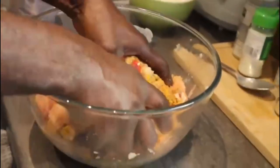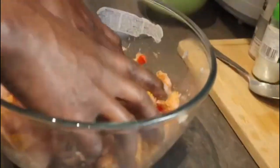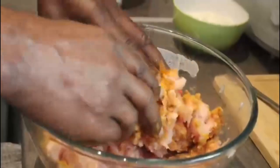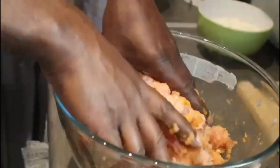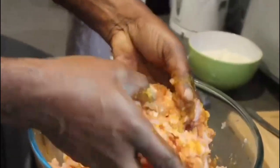Now I'm going to use my hands to combine everything together. You can use your seasoning to your taste — add whatever seasoning you like to give it the taste that you want.